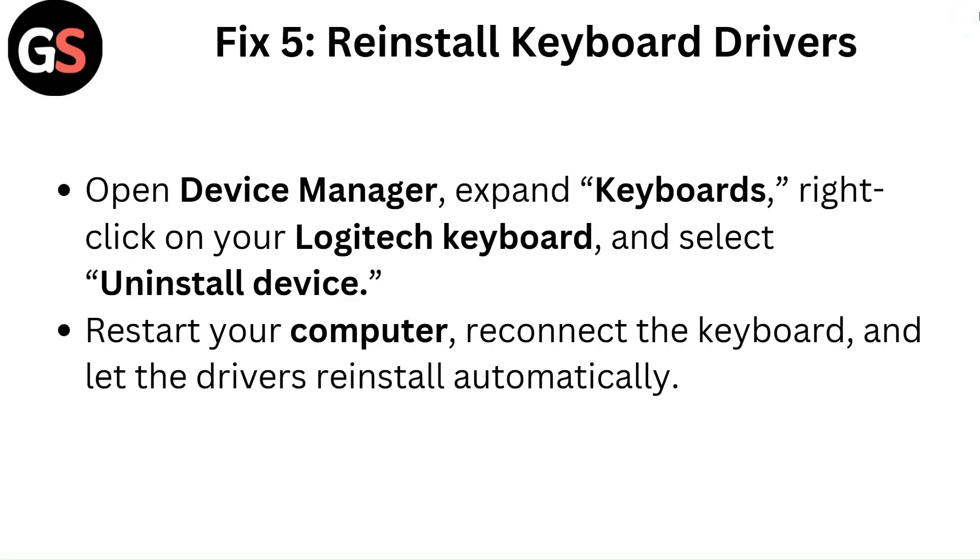Fix 5: Reinstall keyboard drivers. Open Device Manager, expand keyboards, right-click on your Logitech keyboard and select uninstall device. Restart your computer, reconnect the keyboard and let the drivers reinstall automatically.